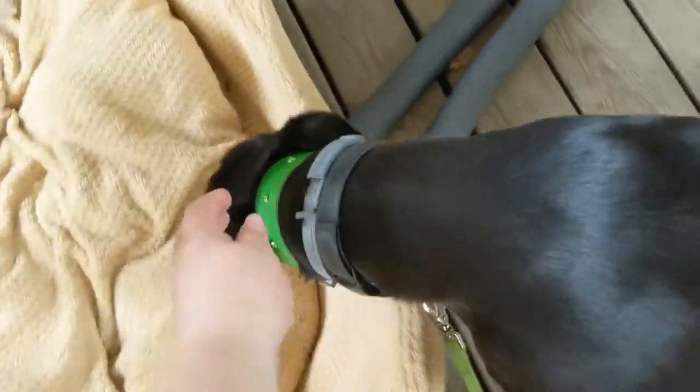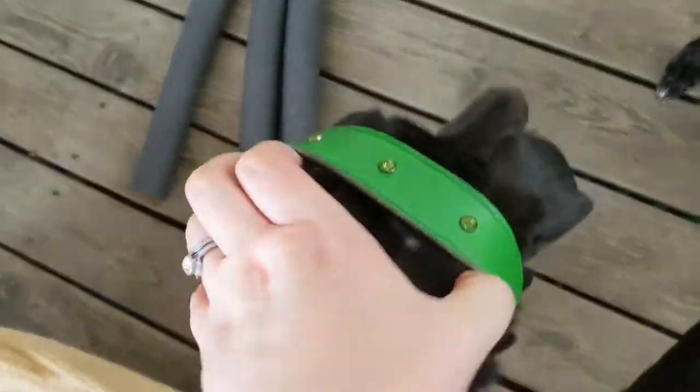On a greyhound head, these martingales come off really, really easy — even when they are fitted properly. See how easy? They slide right off, right off over the ears, right off. Then you've got a naked loose dog.